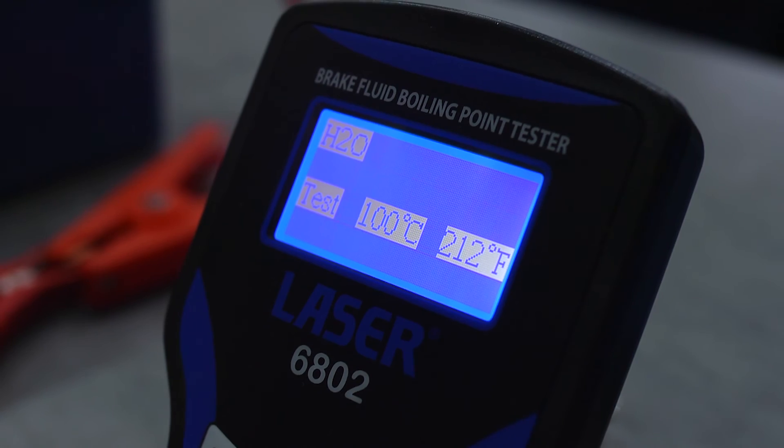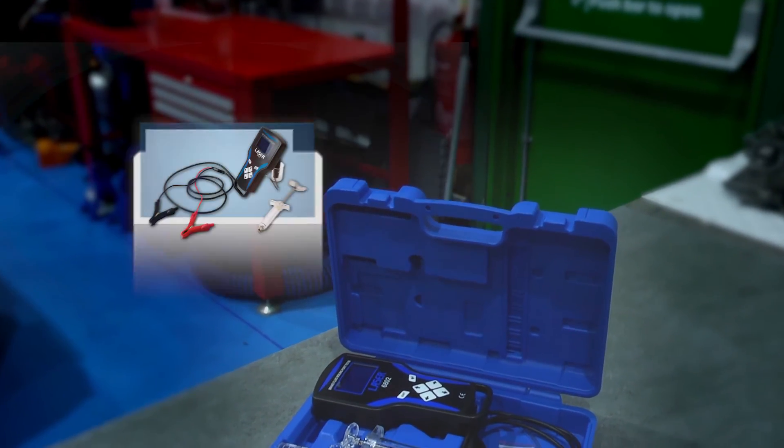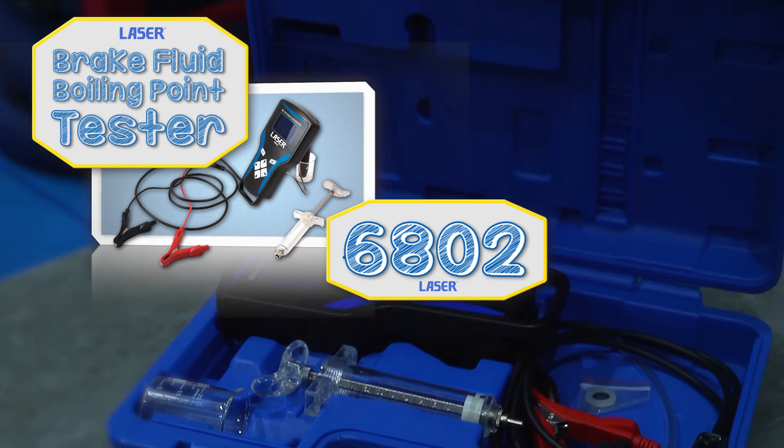You can't get much more accurate than that. Quick and very accurate — the brake fluid boiling point tester from Laser Tools.